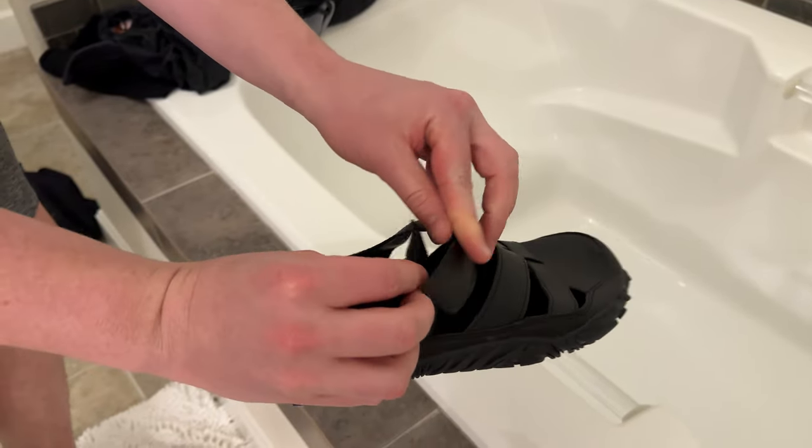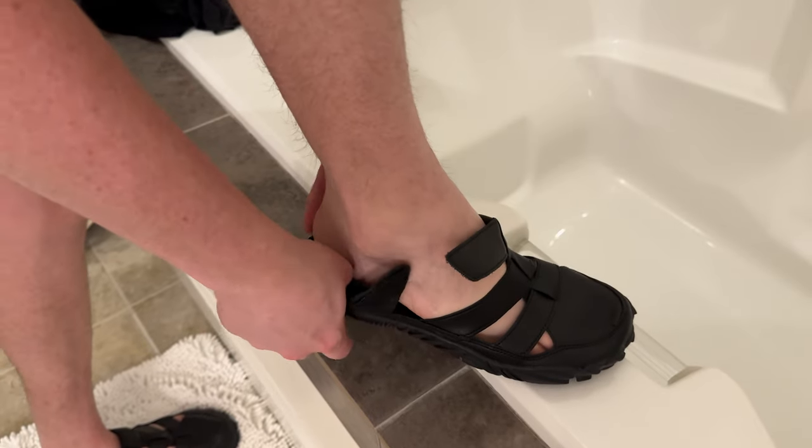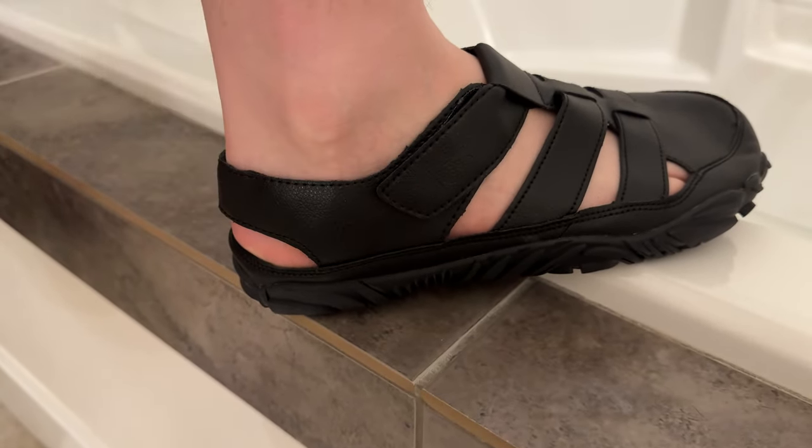To put it on it's super easy — it's one velcro. Your foot just slides right in here like this, and then you put your heel on the strap and tighten the velcro just like that. So it's super quick and easy to put on and off.